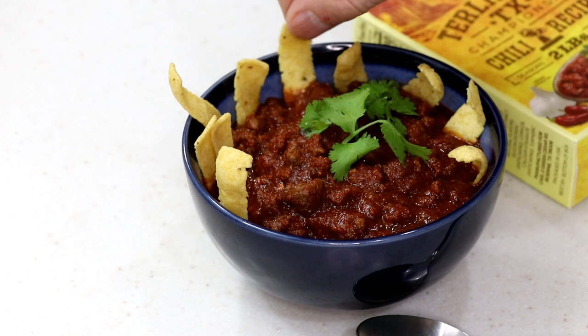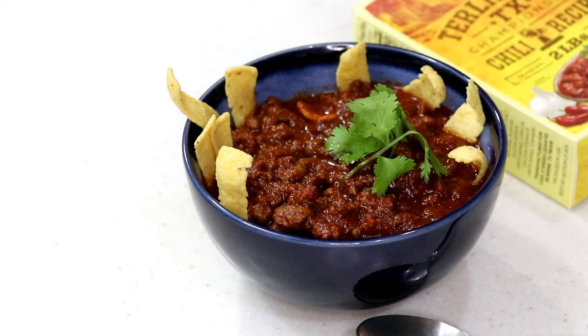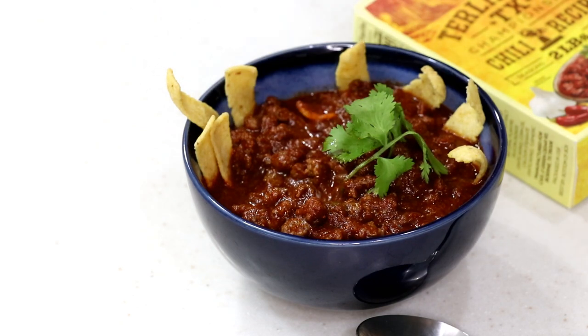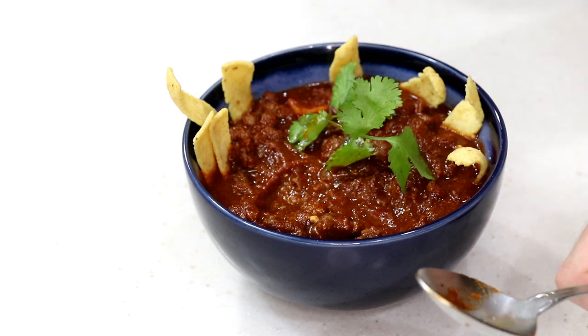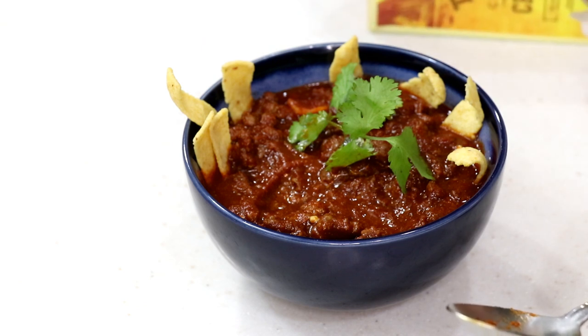After exactly 10 minutes, Tom is going to try it with some corn chips. He says it's very good! He likes his chili with beans but had to follow the recipe. It's flavorful but a little too salty. The packet has 580 milligrams of sodium — 25% of the daily value — which is pretty high.